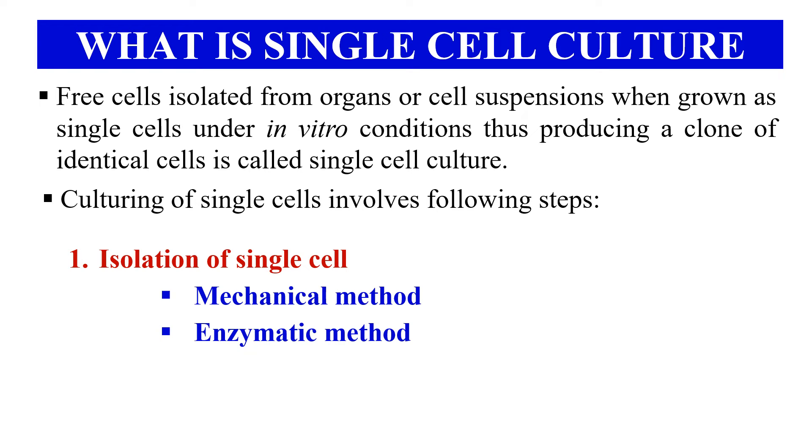First is the isolation of single cells. In this step, we isolate the single cells from the organs or cell suspensions, and it can be done either mechanically or enzymatically. In the mechanical case, we use mechanical means such as a sieving mechanism. In the enzymatic case, we use certain enzymes. For example, in plant single cell culture, you can use pectinases and hemicellulases enzymes for the isolation of single cells.